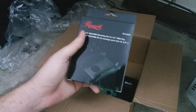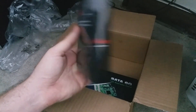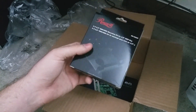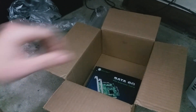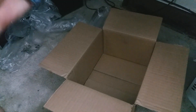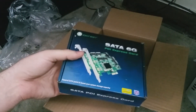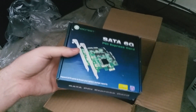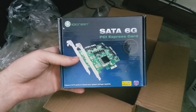Next, I have a 3.5-inch to 2.5-inch drive bay adapter so the SSD can fit nicely in the T7500. And last but certainly not least, I have a SATA 3 controller card. Because my Dell T7500 only has SATA 2, we can't take advantage of the full speed of the SSD. Luckily, this card ought to do the trick.